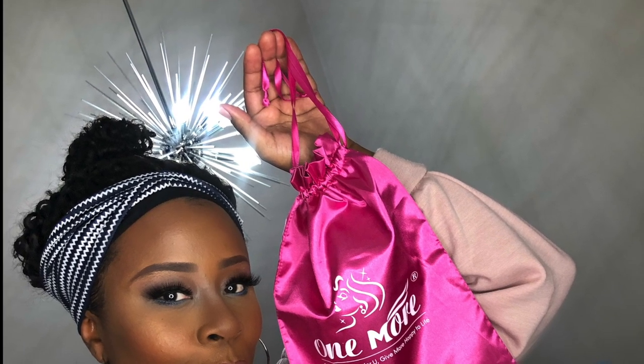Hey guys, getting into this headband wig from One More Hair - I love it! Quick disclaimer: during this video there is a white piece of cotton or lint on the front of my forehead. I know many people are going to comment on it. I know now that it was there, but I didn't have a mirror in front of me. But let's get into this wig!